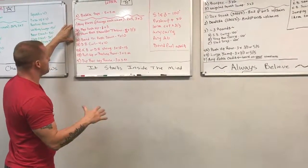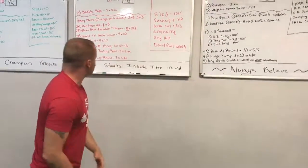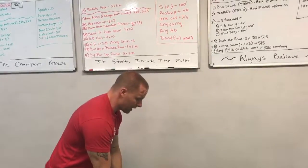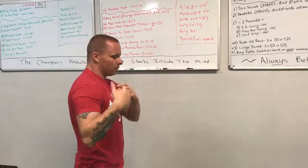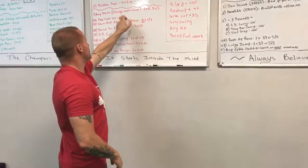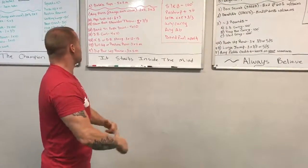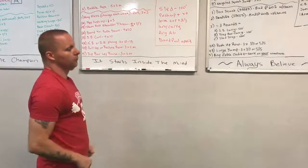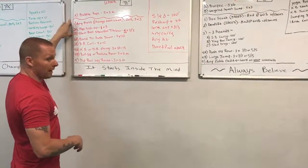Then we did some speed training with plyo push-ups — six sets of three — coupled with the slam ball shoulder. So from the ground, one motion over the shoulder: one side, two side — that'd be one rep each — all the way down. That was four sets on that, six sets on that. Then we did band tricep push-downs, four sets of ten, and dumbbell curls, four sets of ten — muscle building in the arms to make all this other stuff go better when you're pushing and pressing.